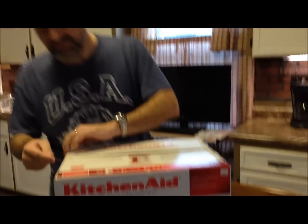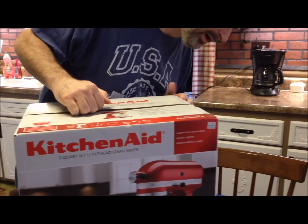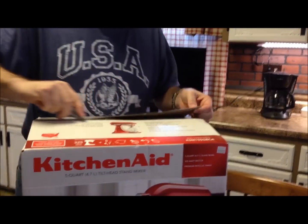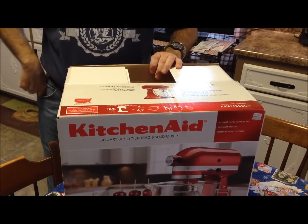The oven just beeped - it's preheated - but nothing's exploding, so I'm going to open the box. It's never been opened. I do have to cut the UPC code off before throwing the box away, though we'll probably just keep the box anyway.